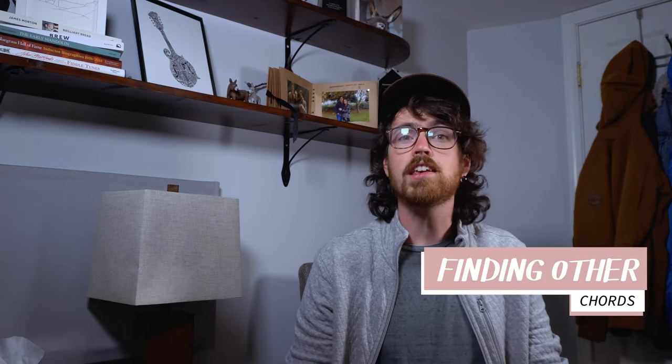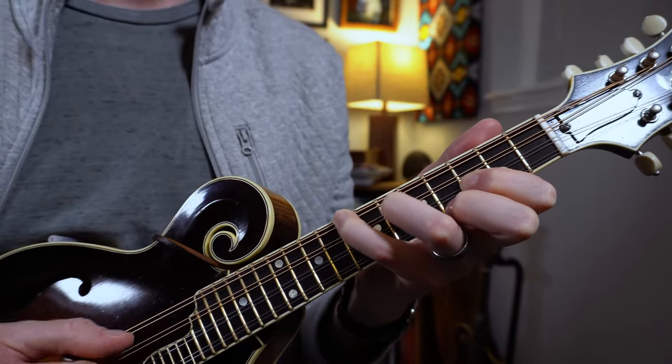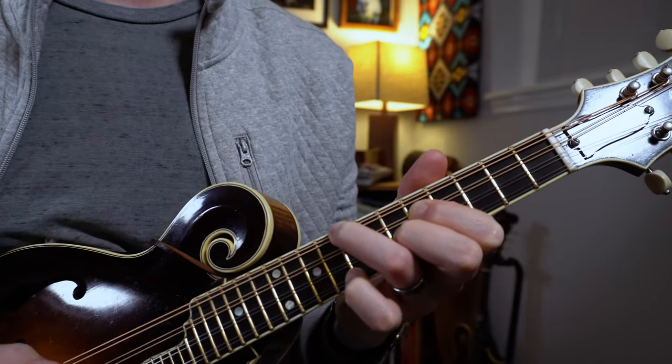Last point here, and perhaps the most important one, is that you can use these shapes as movable frameworks to find other chords. Since these chords don't use any open strings, if you keep your finger spacings the same, you can move that shape up and down the neck to find other major chords. You already know your G and C major chop chords. So if you move one of these chop chord shapes up one fret, you've already got a new chord. One fret up from G would be G sharp, then A, then B flat, then B, and so on. Same with this three-finger shape — one fret up from C would be C sharp, then D, then E flat, then E, and so on.